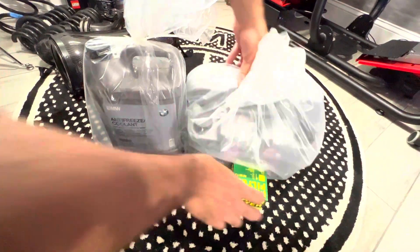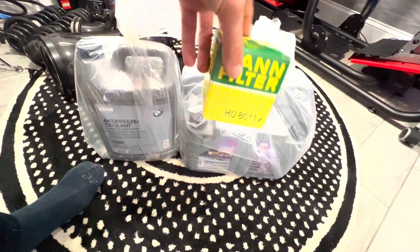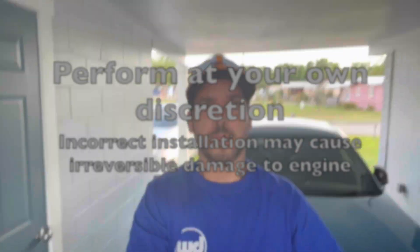Of course you can't forget the replacement fluids: Tapping Molly oil, an OEM BMW filter, and one gallon of blue antifreeze.